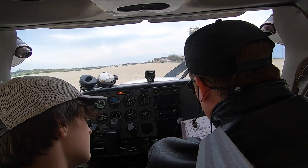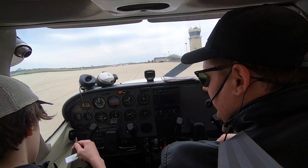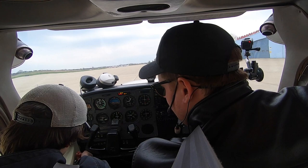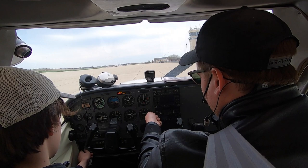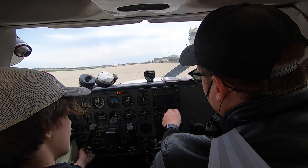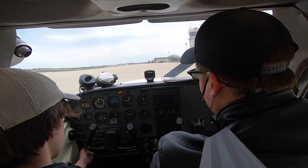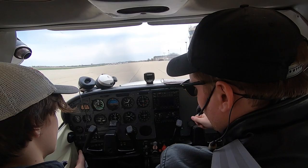Next part is ignition switch start — mixture advance smoothly to rich when the engine fires. Go ahead and take the key and put it in the ignition. Feet on the brakes, which are right at the top of the rudder pedals. You're going to stand on the brakes, put your right hand on the mixture, your left hand on the key. Click it one, two. Now the next time you click it over it's going to turn the starter. When the engine starts to spin, hold that with your left hand, go full rich with this hand, and then let go of the key. That's it — engine started.